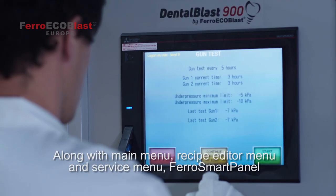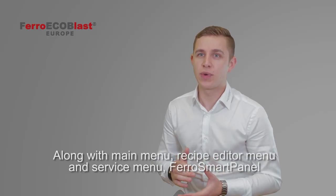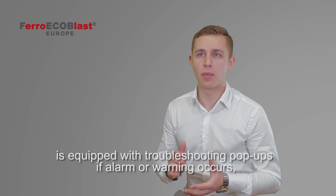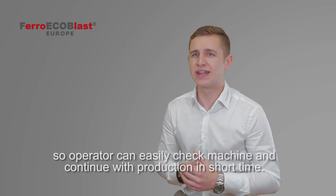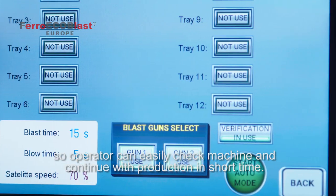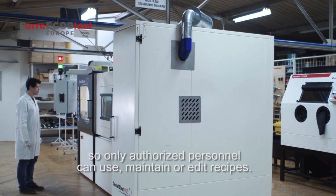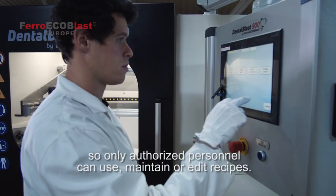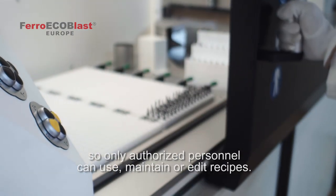Along with the main menu, recipe editor menu, and service menu, the Ferro Smart Panel is equipped with troubleshooting pop-ups if an alarm or warning occurs, so the operator can easily check the machine and continue with production in a very short time. Authorization levels are integrated in the PLC so only authorized personnel can use, maintain, or edit a recipe.